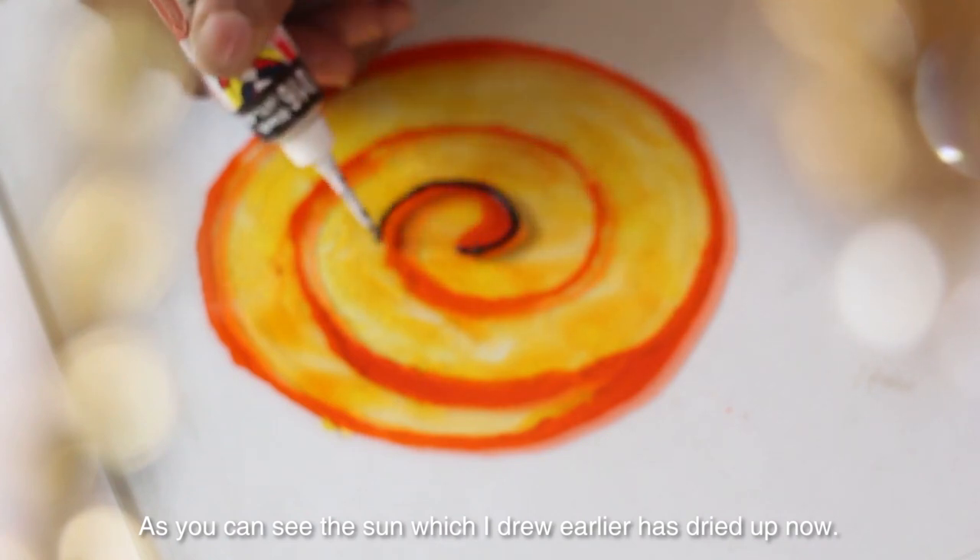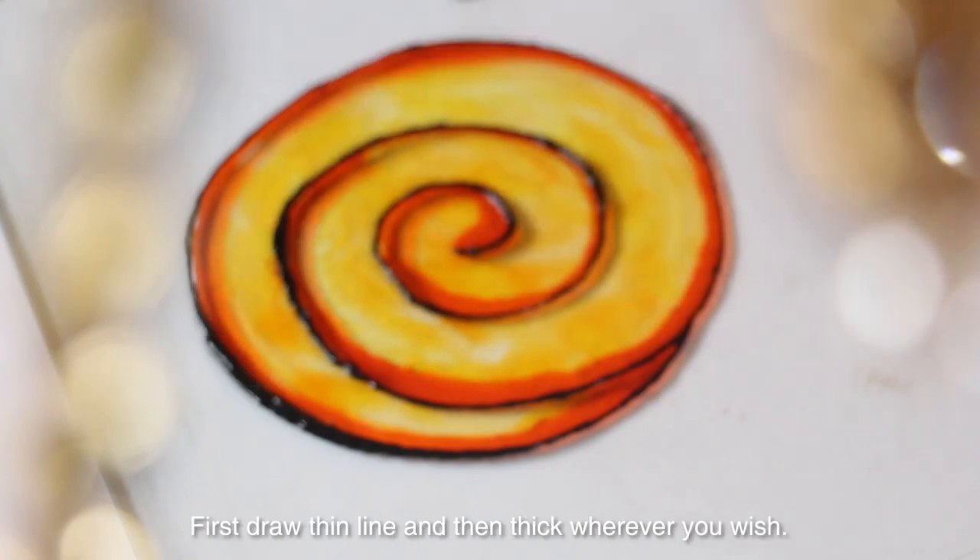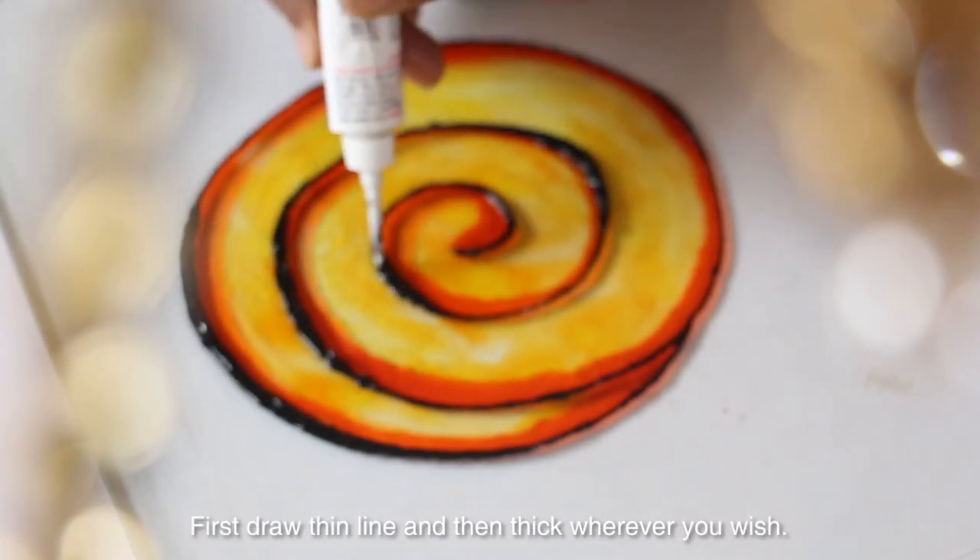The sun which I drew over there was dried up, so I am starting to do it now. First draw the line and then take them wherever you wish.